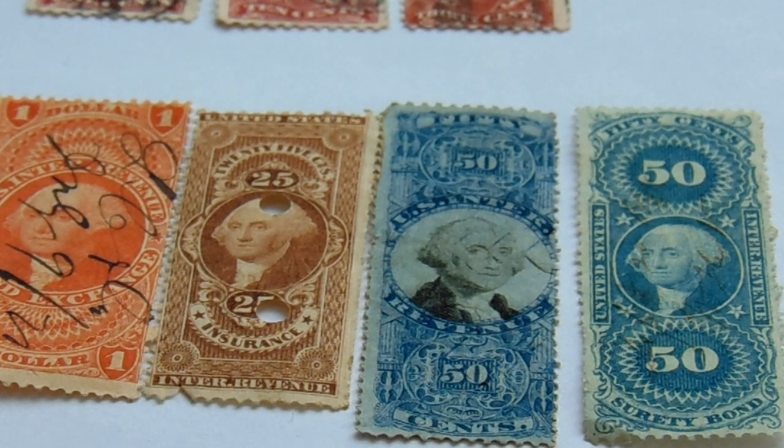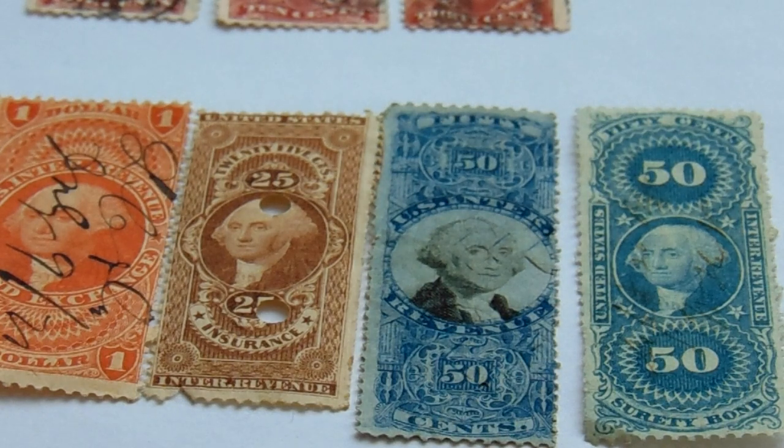I hope you've enjoyed my bringing you some of the beginning of U.S. stamps. Be sure to subscribe, join me as a friend, and by all means share the video with others. Bye-bye now.